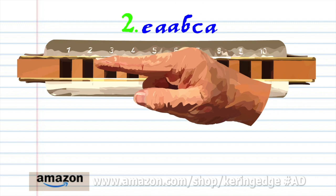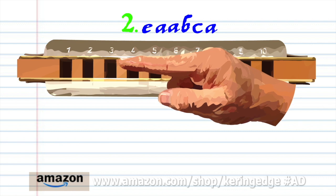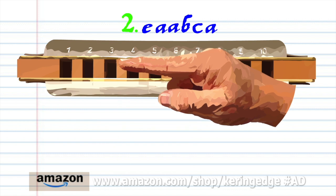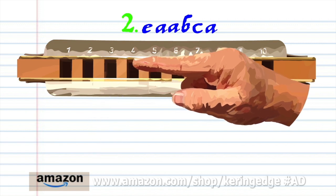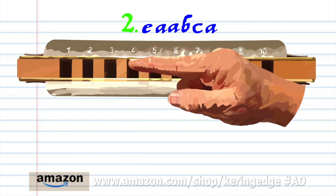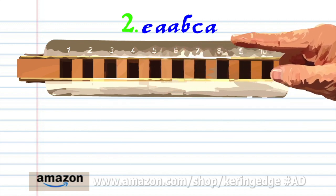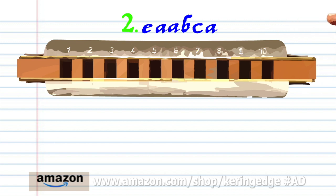For phrase 2, blow into 2. Breathe in through 3 and bend the note to produce A twice. Breathe in through 3 to produce the B. Blow into 4. Breathe in through 3 and bend the note to produce A. Practice this until you end up with something that sounds like this.